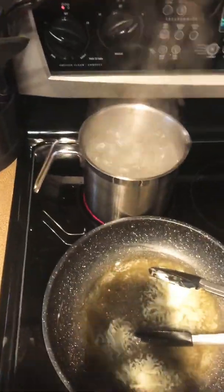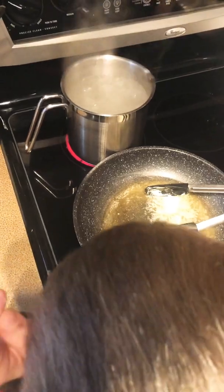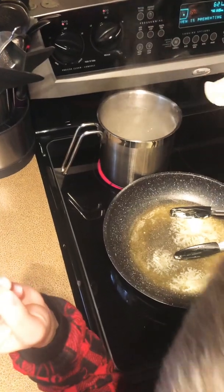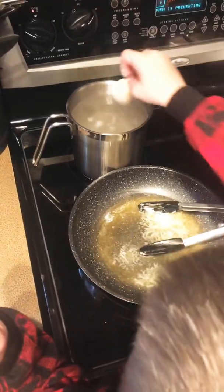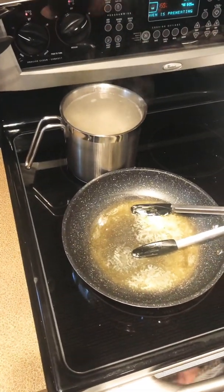Okay, attempt number three. You have to add them into the boiling water slowly. Ow, that's cold! Into the boiling water - how many is that? We're counting: six, seven, eight, nine, ten, eleven, twelve, fourteen, fifteen, sixteen. Okay, one more for you guys.